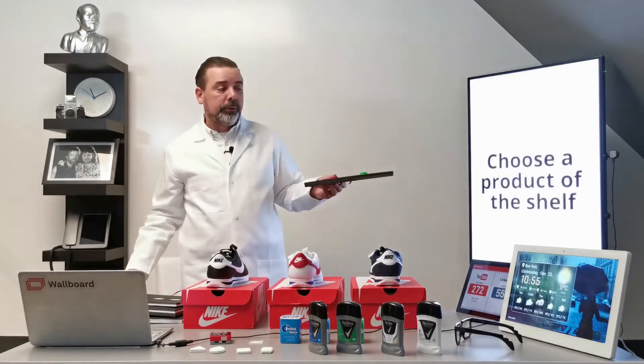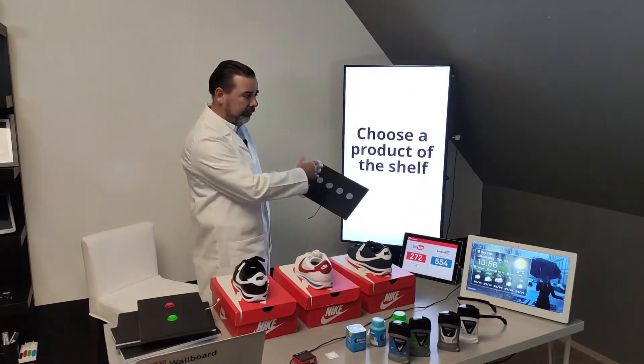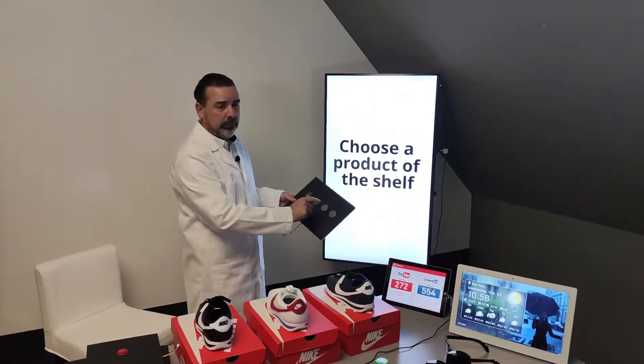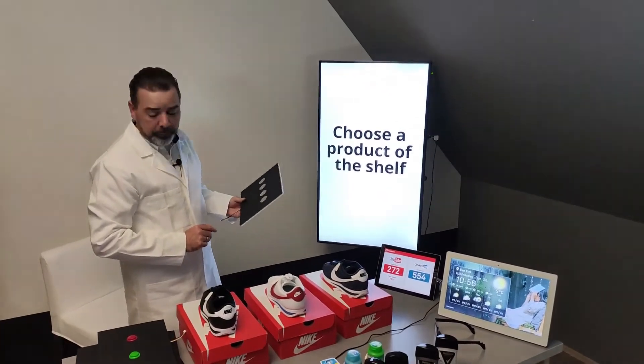The second option is if it is not a press button like this one, but if we are going to use a touch button. We have four products, and when I touch the first one, the second one, the third or the fourth one, we're going to send the signal to the screen and it will jump to the required page.